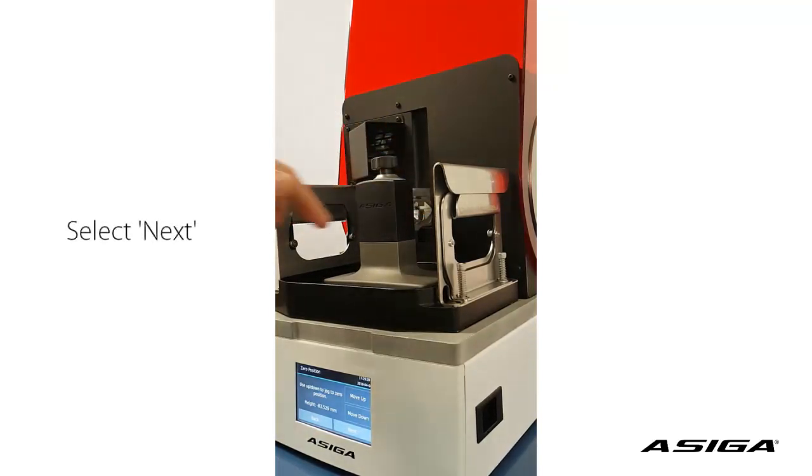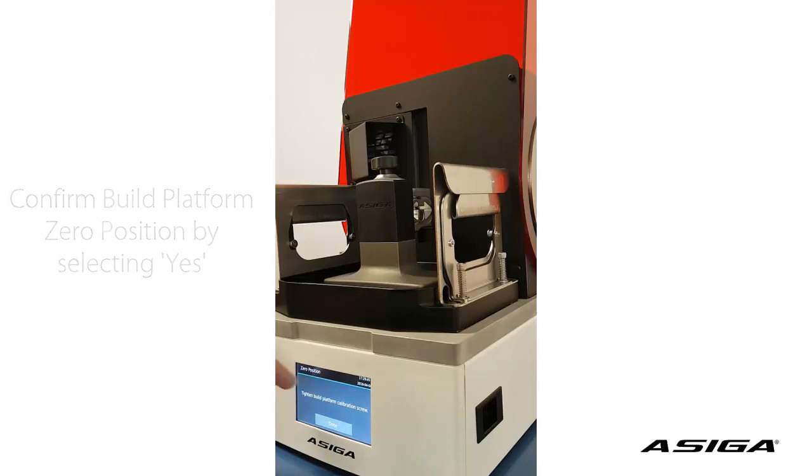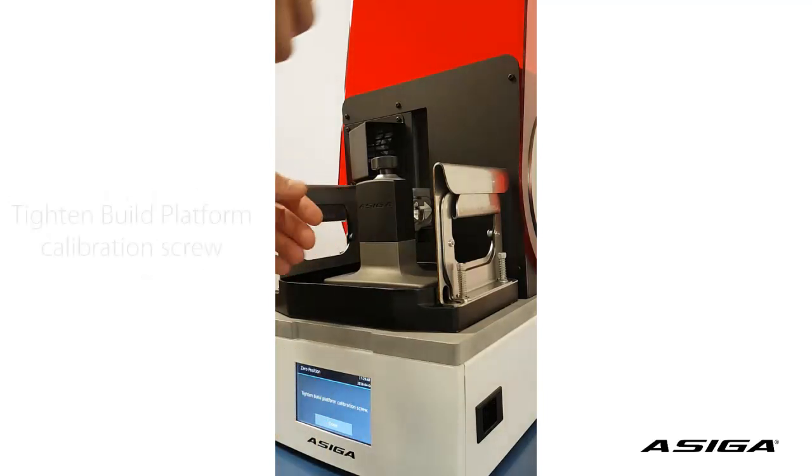So now we confirm the zero position. It tells us to tighten the build platform calibration screw, which we will do.